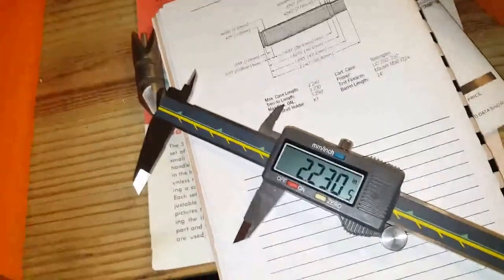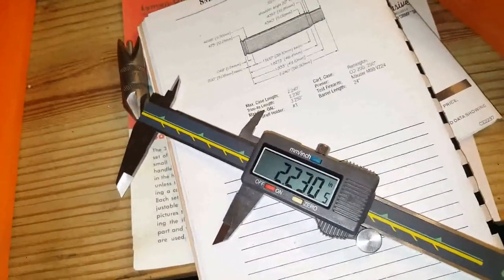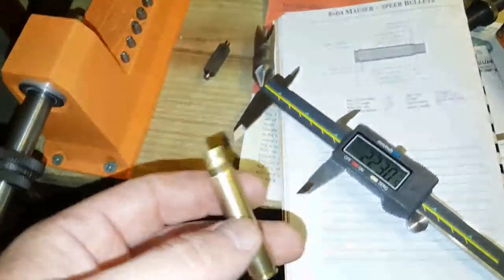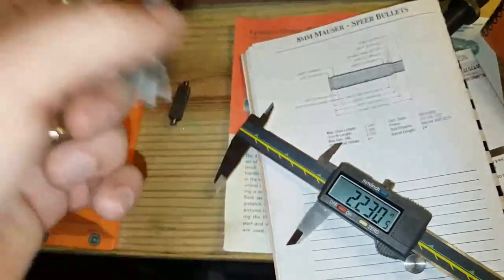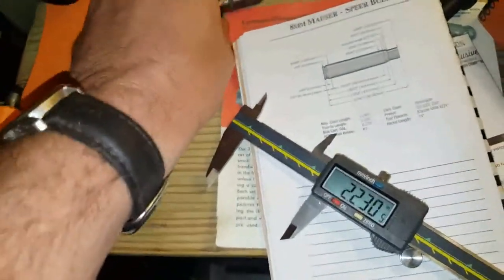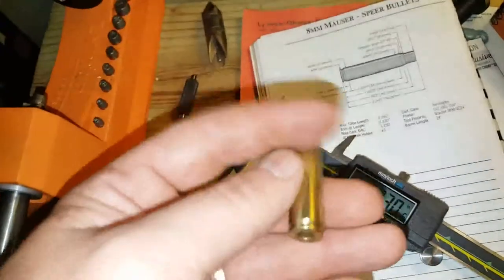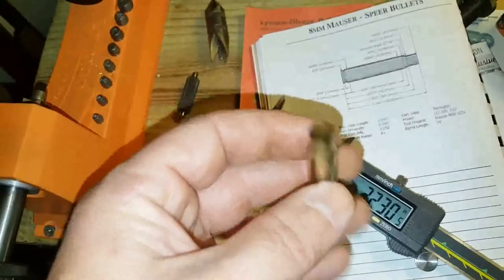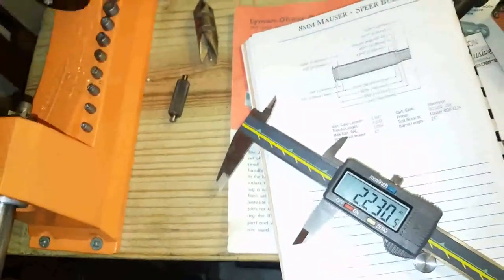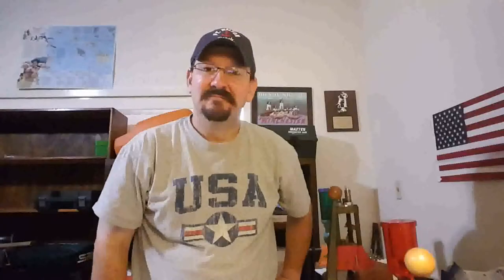That's how you do it. The next step — which you've already seen me do before — is to chamfer and deburr. Once you've chamfered and deburred it, the case is ready to prime and then add a powder charge. I just wanted to show the basics of trimming a case.